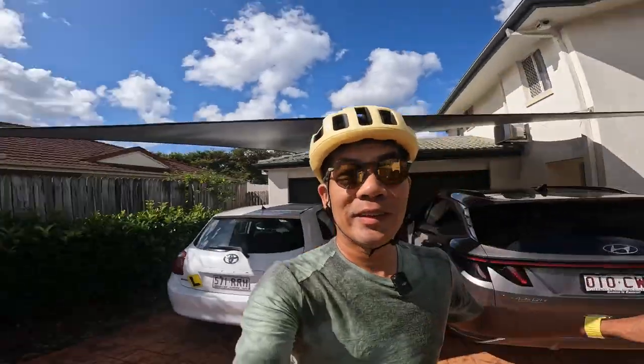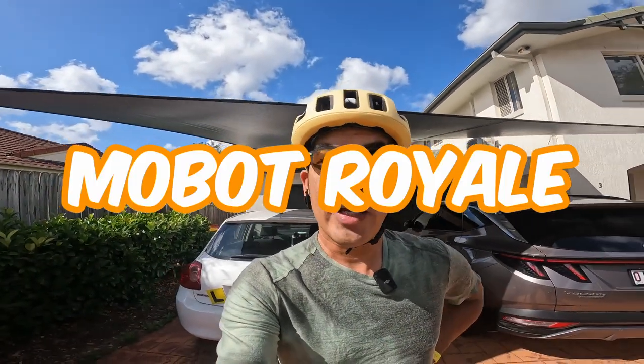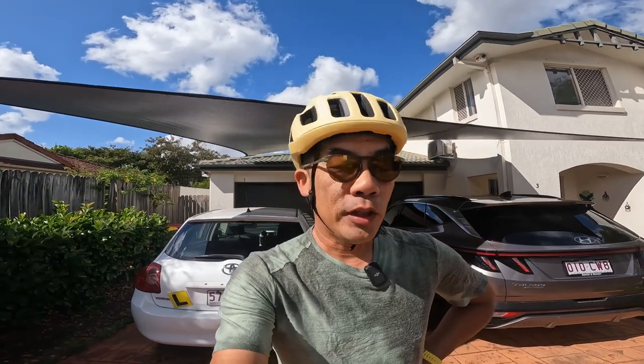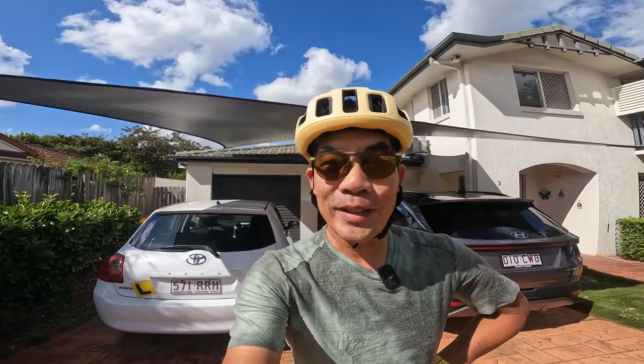Go take a look at this — the sun is out, beautiful day here today, absolutely gorgeous for a ride. We're going to take the bike out for a ride today, just nearby my home. Let's see how it goes, let me set up the bike.